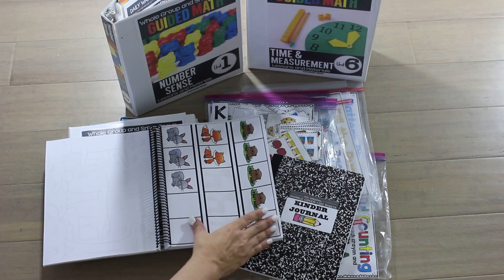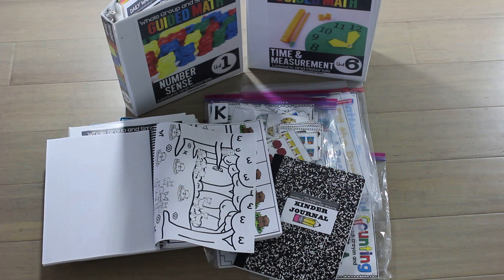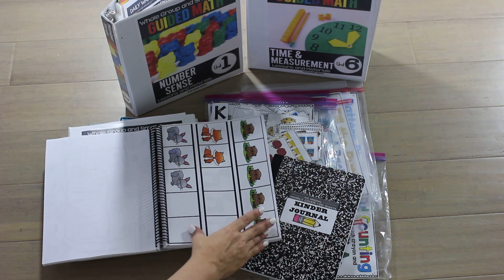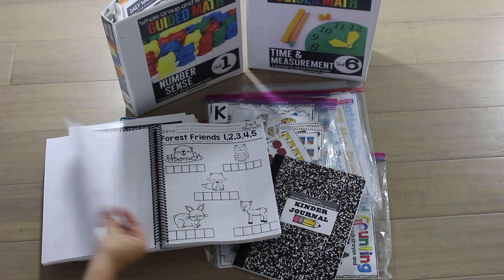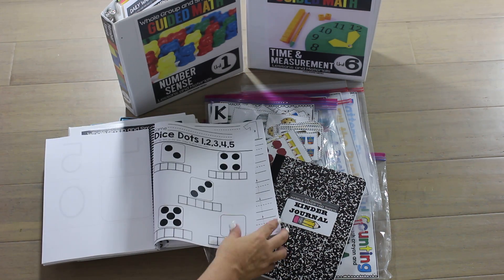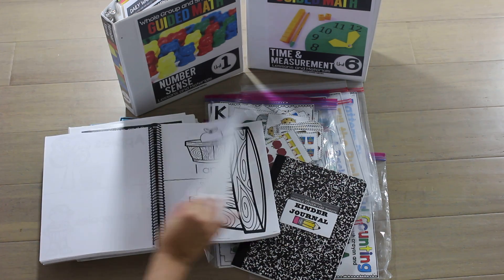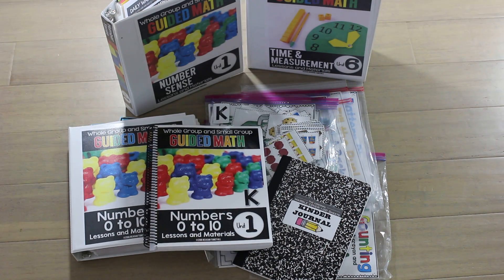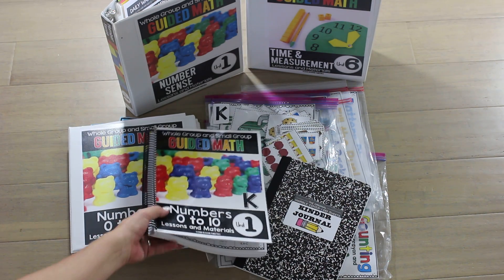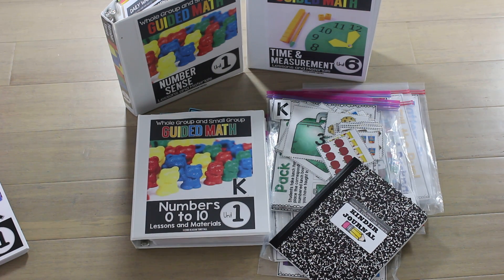Anytime I have a color page, I also have the black and white version, so you never have to feel like it needs to be colored. There's probably four pages in the whole thing that are colored, so don't worry about that. All of my lessons are here, all of my copies. This isn't really what I would teach from because I need my materials prepped and ready for teaching. So I'm going to show it to you in binder form where I have prepped the materials that go with each lesson.